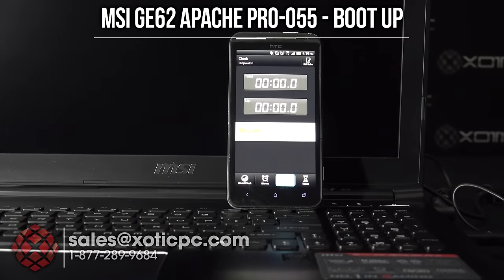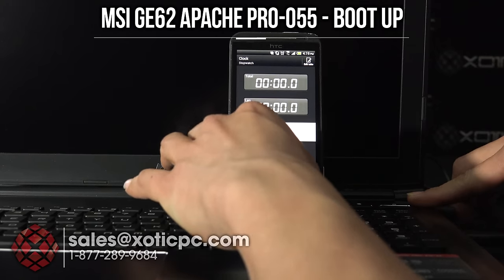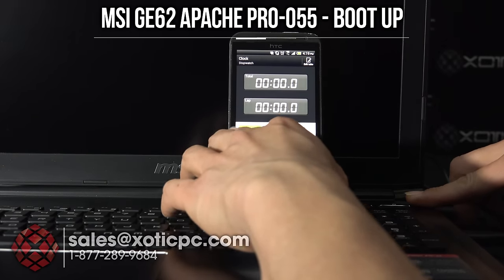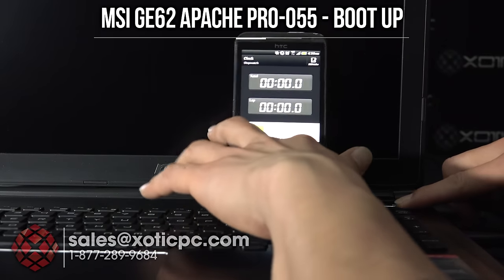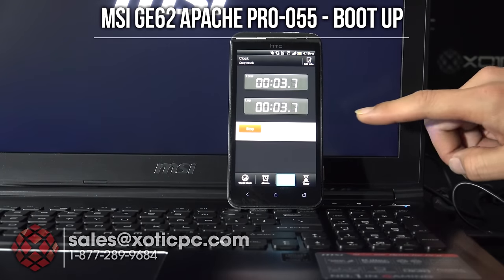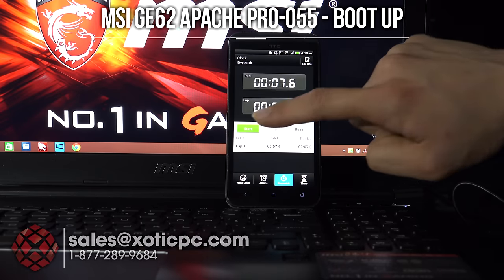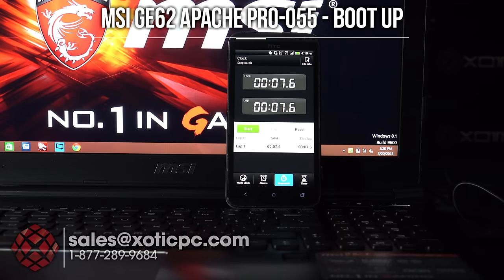Taking a look at the boot time — the computer is completely off. I'll press the power button and start timing simultaneously, stopping it right when we get to Windows. This does have that 128 gigabyte M.2 SSD installed so it should be pretty quick. As quick as I could stop it: 7.6 seconds — so under eight second boot time, very fast.